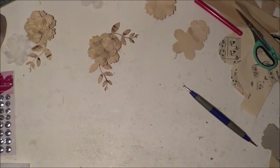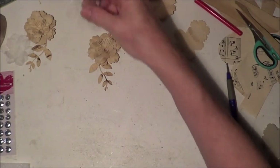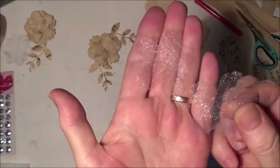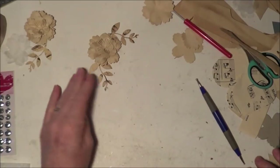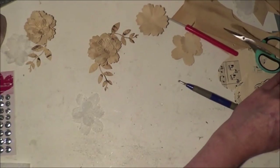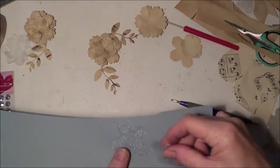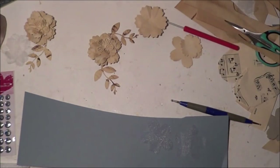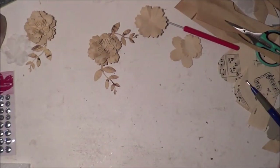I also had some slightly tea stained organza and ran a couple of the flowers through the die cut machine to cut out some organza flowers in a couple of different sizes — organza is a little bit hard to see on camera. I may tuck those into the flowers to add a bit of interest.